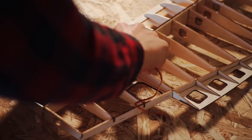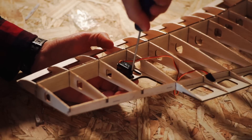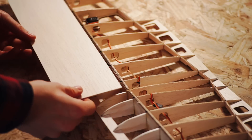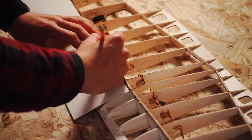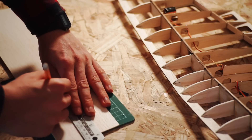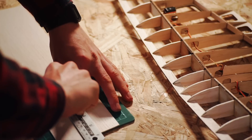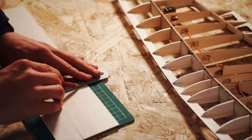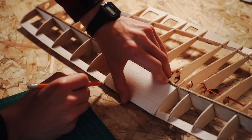I decided to install the aileron servos at this point and route the wires to the centre. Next, I cut some thin balsa sheet to size through a process of trial and error, and then seeped ciano glue through the joints one side at a time to bond the sheets to the structure. This is a trial and error process and it needs a bit of patience, but the results really pay off.